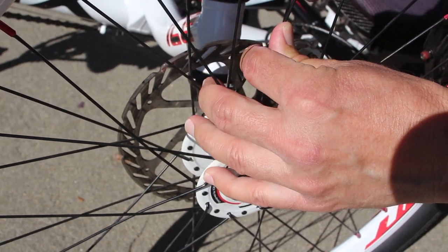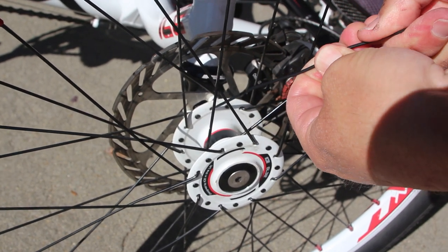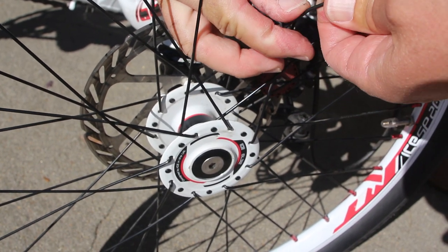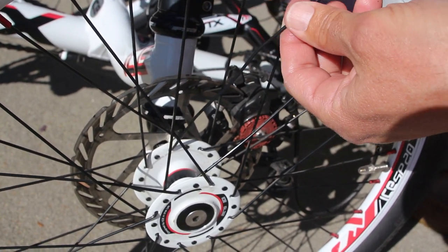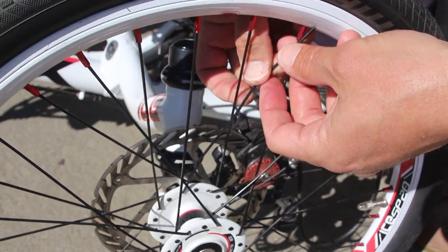Once I had everything tight I couldn't even perceive that the spoke had ever been bent. Note that I did all this with my fingers because I didn't want to use a tool that could possibly score the spoke, leading to a failure later on.